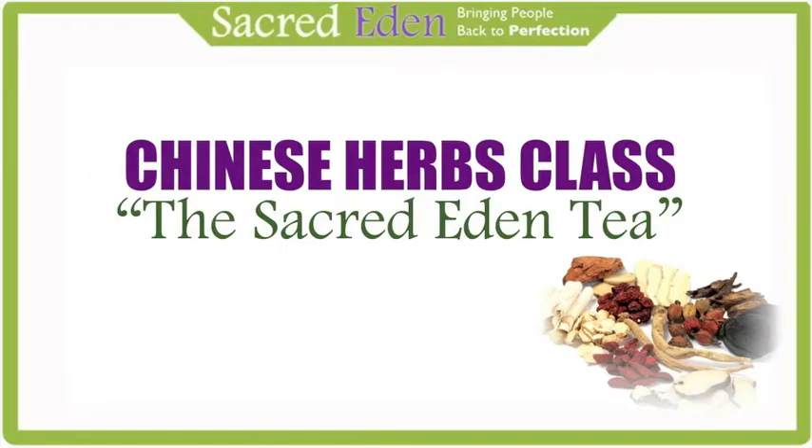Welcome to this special class on Chinese medicine. My name's Andrew and I'll be your guide to demonstrate the power of these healing plants. Let's go to our studio where Benjamin will start making the Sacred Eden tea. In this video we're making a really special tea — the Sacred Eden tea. It's something that we've been using for a few years now and something we believe strongly in. It's a tea with very powerful medicinal properties.